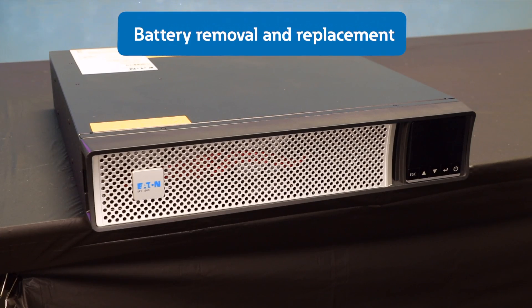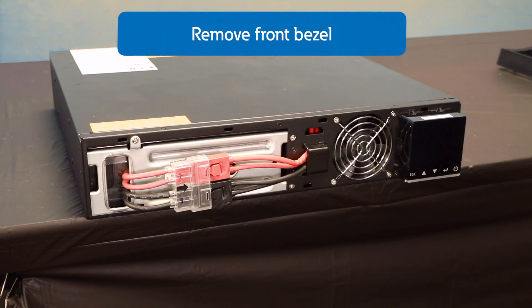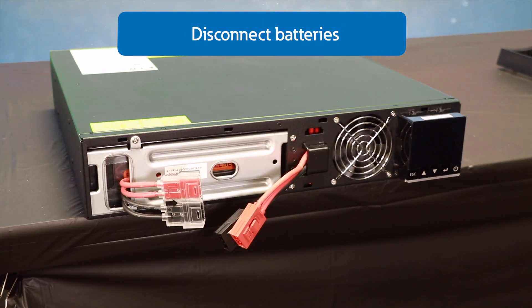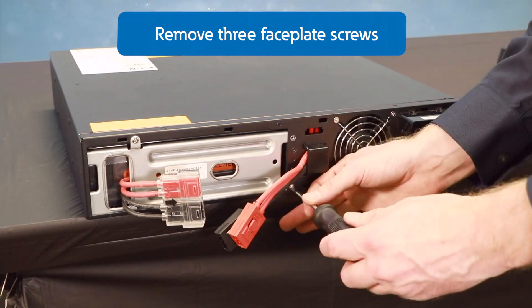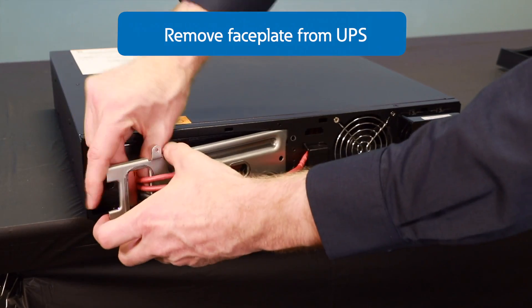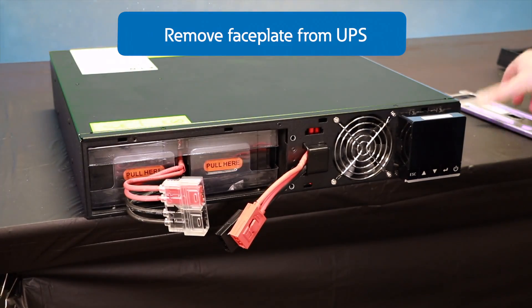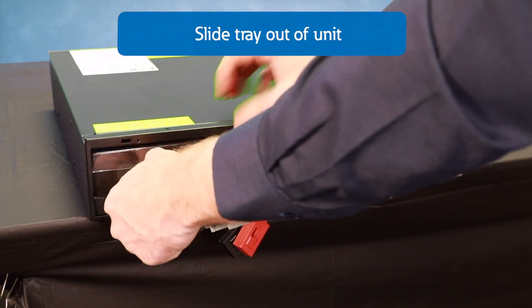Now we're going to go over the battery removal and replacement for the Next Generation 5PX. Please refer to the user guide for proper PPE and procedures when performing this task. First, I'm going to remove the front bezel, then disconnect the batteries from the unit. Next, I'll remove the three screws holding the metal faceplate to the unit, then remove the metal faceplate from the UPS. Next, pull the batteries out using the pull tabs that are tucked into the battery tray, then slide the tray out of the unit.